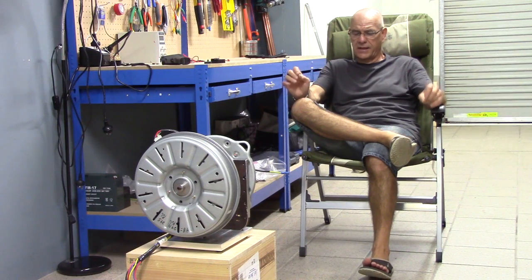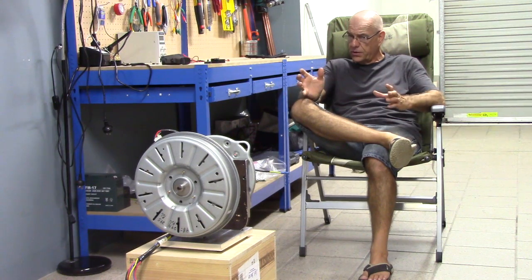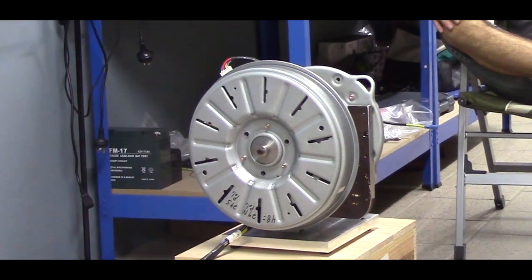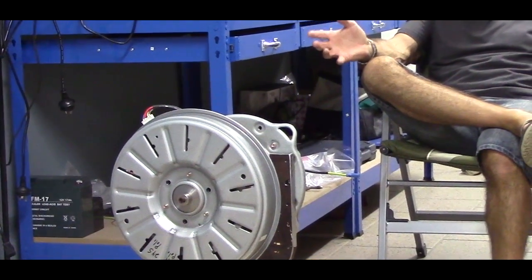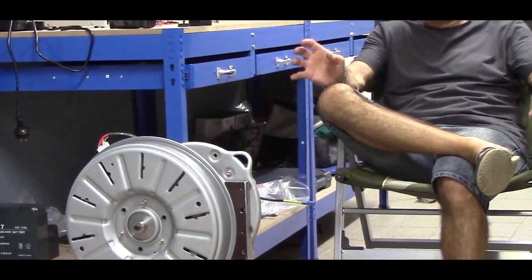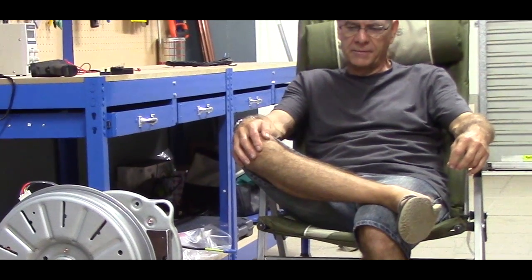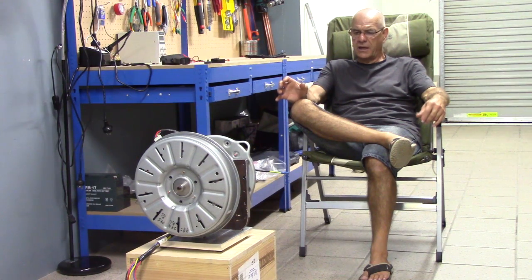Everything sits on the controller of those motors. Some controllers run on DC, some run on AC. And some controllers actually put out impulse, which is a much, much more powerful system that runs on a very low, small amount of current. I'm going back home and I'm going to keep doing my stuff. All we have to do is find the proper controller to run those motors. Those motors are unbelievably strong - the torque is unbelievable. The controller is the magic bullet to run those motors properly. The over-unity of the motor is unbelievable.